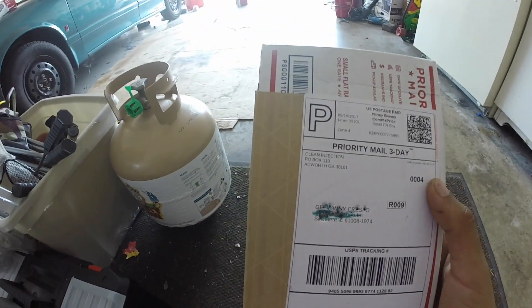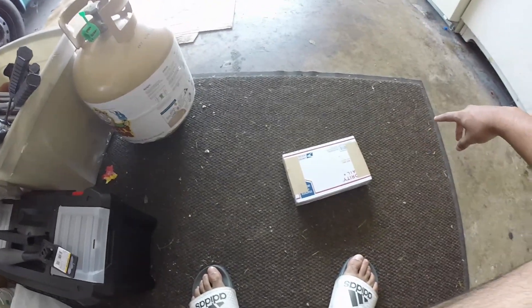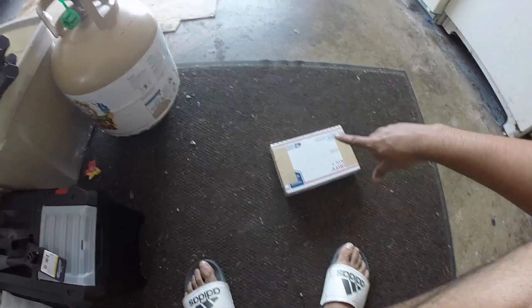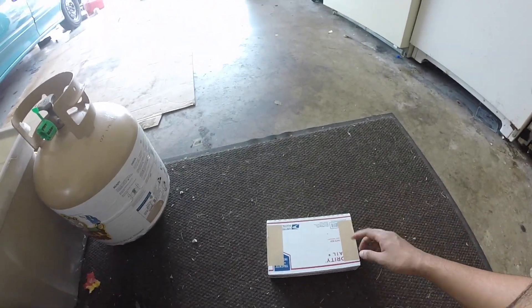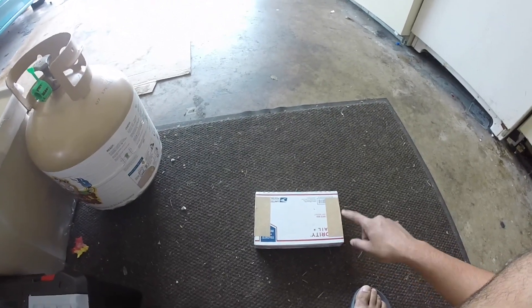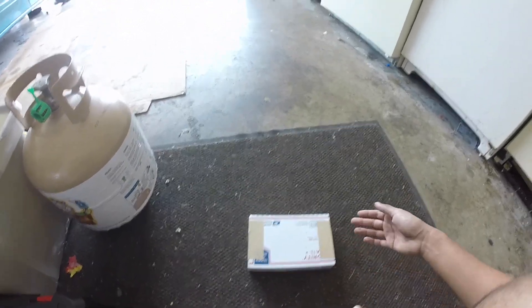Hopefully this is the injectors — you can see it says 'clean injection' on the box. I bought a bunch of things and I'm also waiting on my oil feed line. Let's get it open. These are 1000cc Bosch EV14 injectors. I bought them brand new for $305, which is not a bad deal.